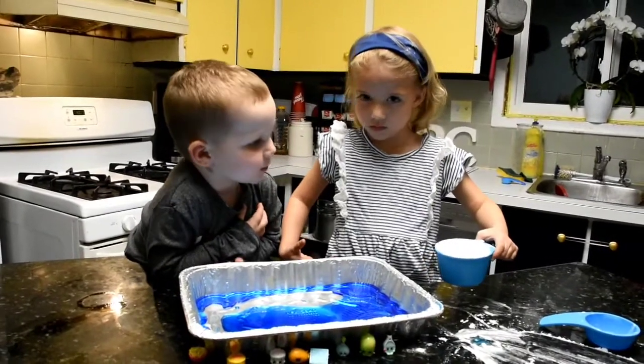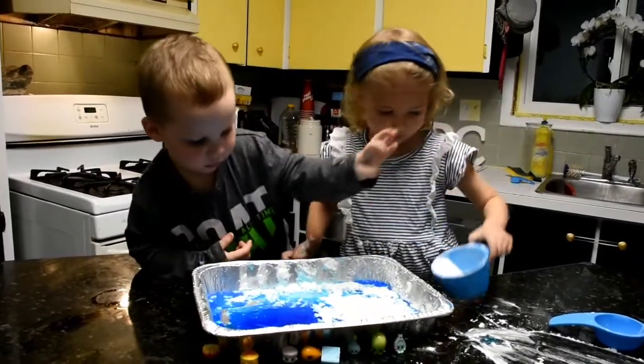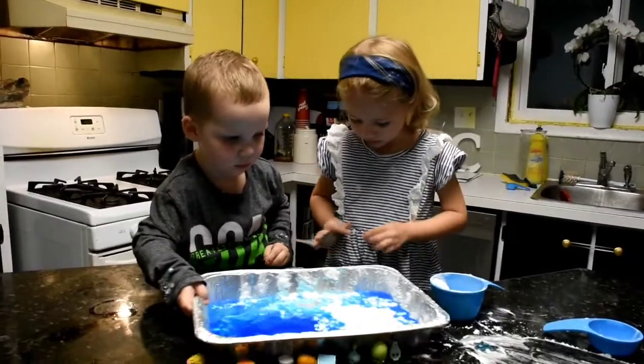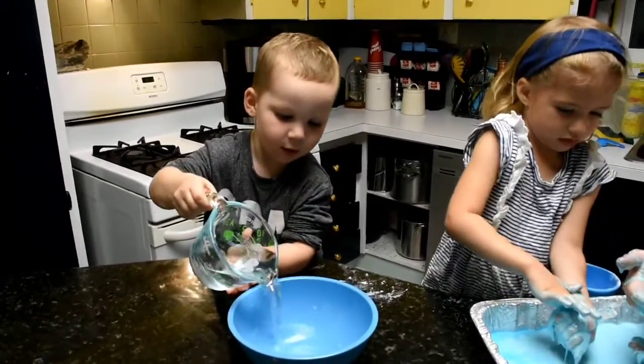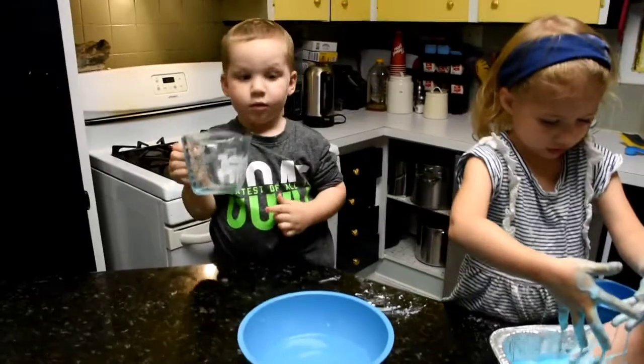Add it — good — and then we have to mix it with a spoon. Okay Finn, pour your cup of water into the bowl. Good job! Now we're going to add some food coloring.